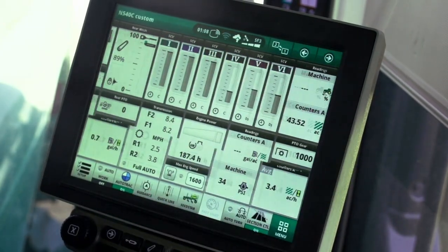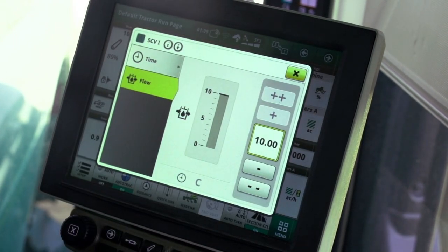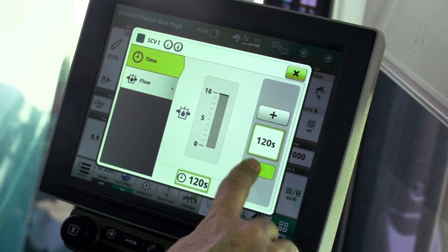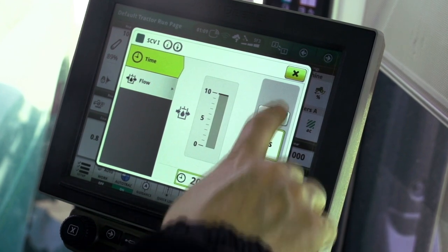Open the control module for the SCV connected to open or lift — this is usually SCV 1. Set the SCV to timed and 20 seconds. Close the SCV control module.